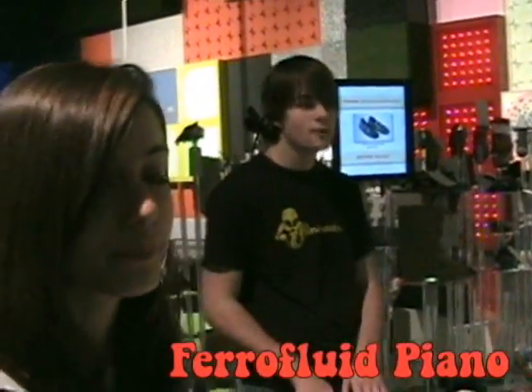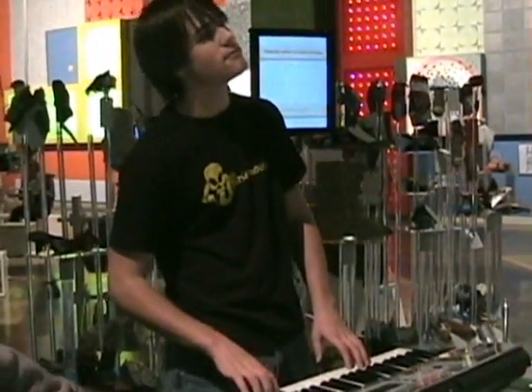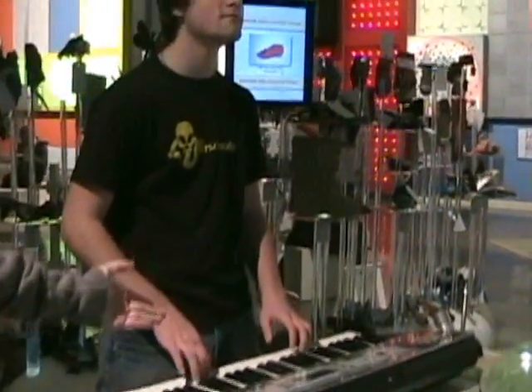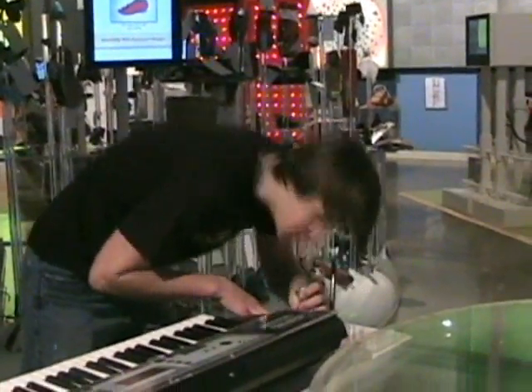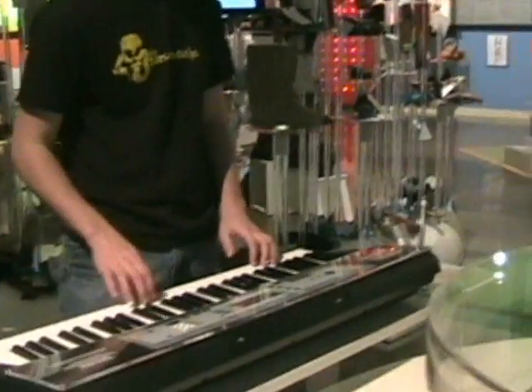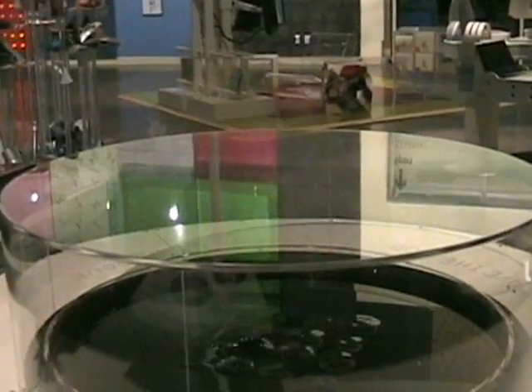Welcome to the Ferrofluid Piano. Here you get to use different musical instruments to allow the Ferrofluid to react. You have a piano, you have a microphone, and it reacts into the Ferrofluid. Also, you have an MP3 jack, so you can plug in your MP3 and listen to your favorite songs, and the Ferrofluid will start to react to it.